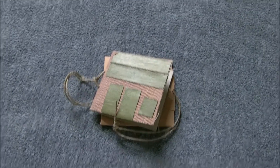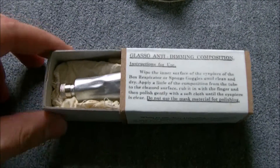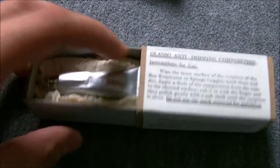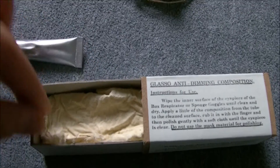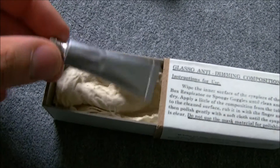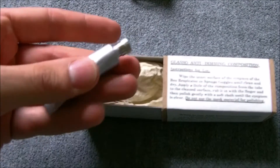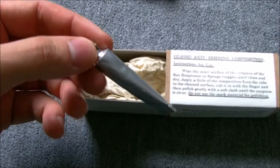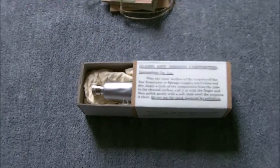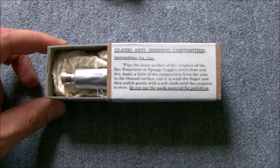All of this is reproduction — none of the components are original, apart from the hose. Also from Tommy's Pack Fillers is a Glasso anti-dimming composition box. In there I have a cloth from a Mark 7, so 1950s anti-dim, just as a representation of the cloth. The boxes contained a little tube — this is a three-gram tube of super glue with a steel dust cap painted silver, just as a representation. It doesn't look too bad; it's a fair representation of the original Glasso anti-dimming outfit that was issued with the Small Box Respirator.